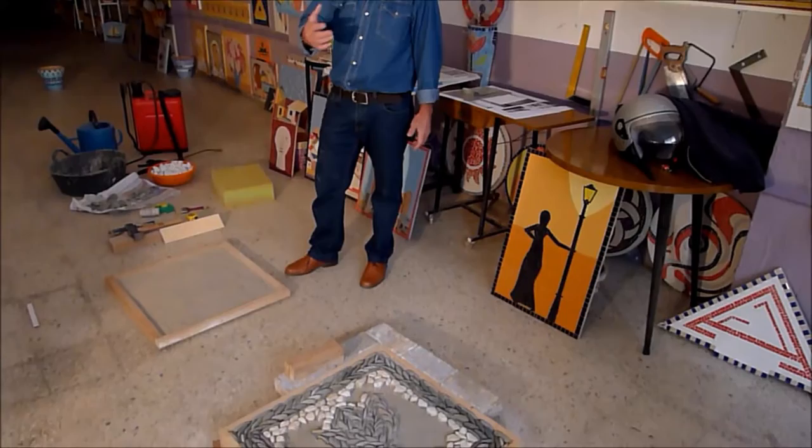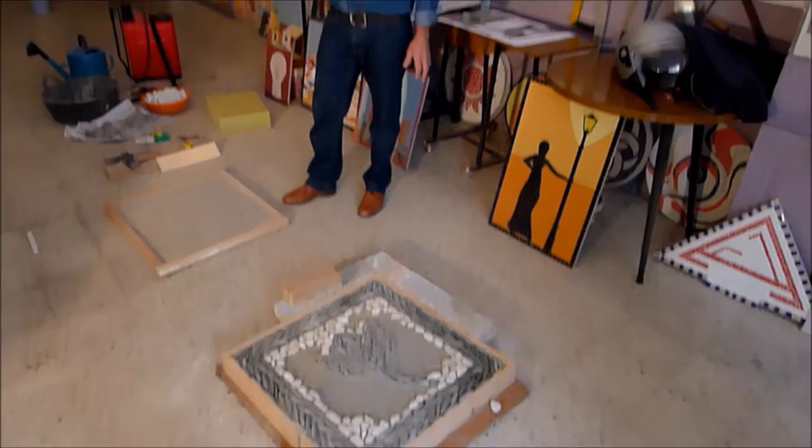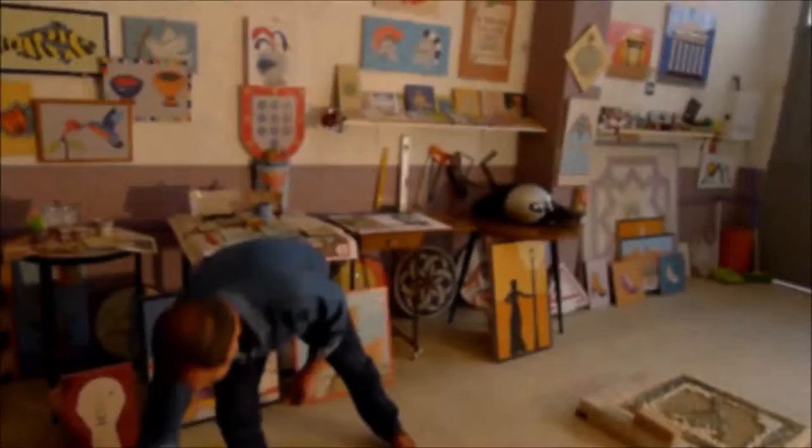Entonces le dije que yo era capaz de hacerlo. En un principio fue un tanto resistente, diciendo: tú cómo vas a hacer esto si no lo has hecho nunca. Y me dio dos oportunidades: lo hacemos la primera, si no sale bien se desmonta y lo vuelve a hacer otra vez, y si no sale bien, por seguro que ya no lo vas a intentar más. Con la suerte de que lo hice a la primera vez y quedó un resultado bastante aceptable.